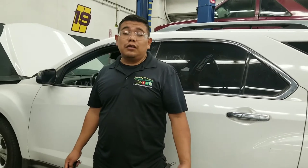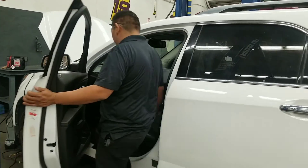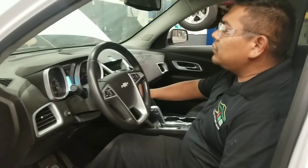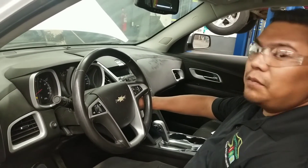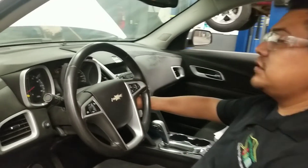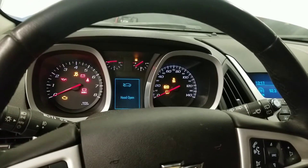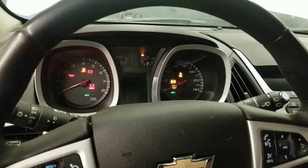We have a 2010 Chevy Equinox with a complaint that the vehicle doesn't start. As a technician, the first step is to verify the complaint. With the ignition key on — key on, engine off — I go to crank and nothing happens. Looking at the dash, ignition released, going to crank position: nothing. The engine is not cranking at all.